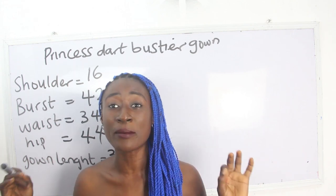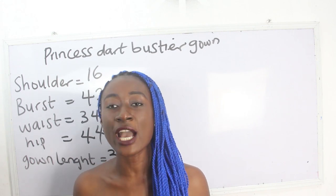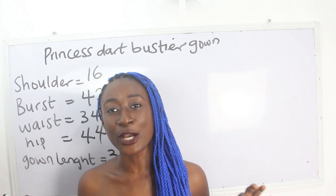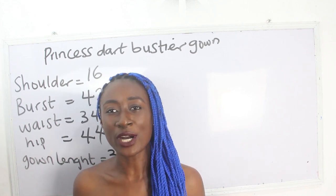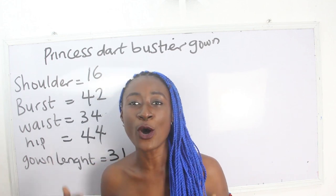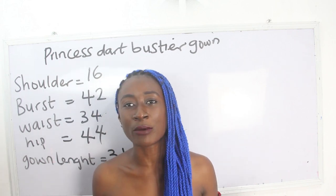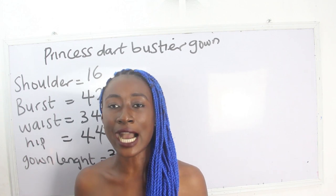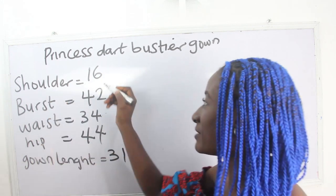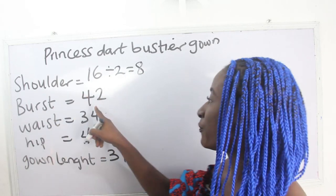Please check out our Facebook page City Designs, our Instagram City Designs, and also visit our website — we have amazing fashion illustrations there. All details will be in the description box below. The basic measurements required to achieve your princess dart bustier gown are: shoulder, bust, waist, hip, and gown length. Our shoulder measurement is 16, divided by 2, giving us 8.